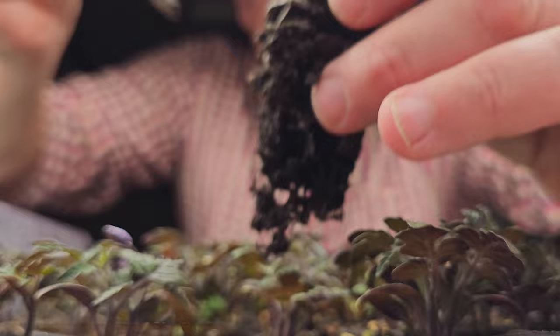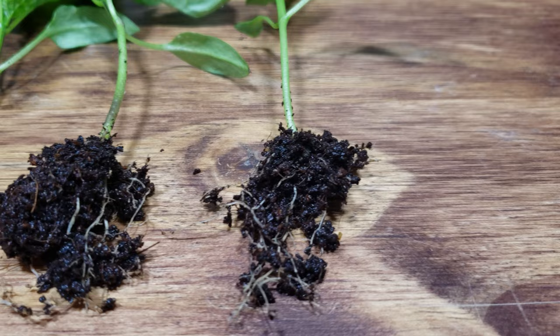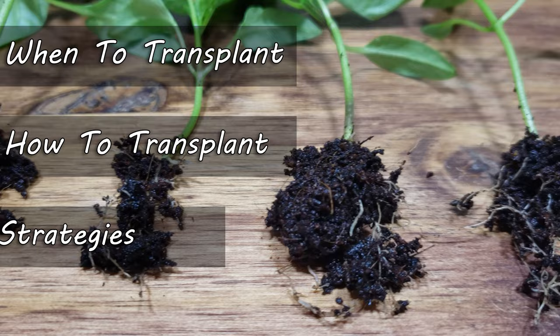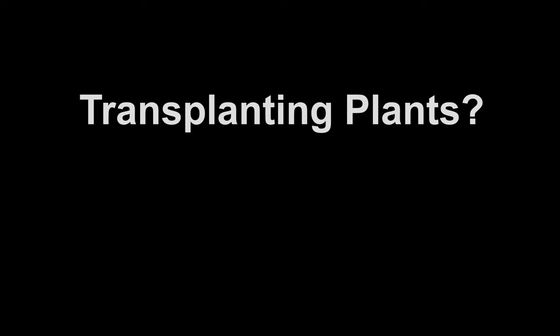Hi, I'm Jeff from the Ripe Tomato Farms, and today we're transplanting our seedlings — when to do it, how to do it, and key things to look out for. Let's continue this abundance of seeding success and set ourselves up to transfer that to our spring gardens.